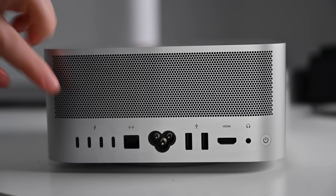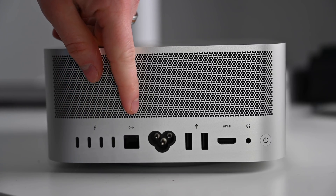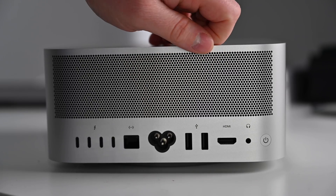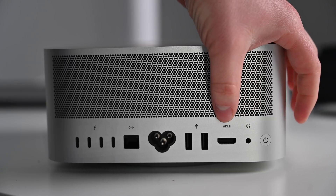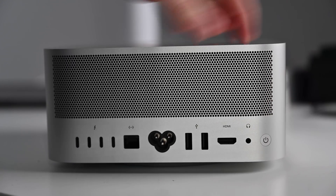On the back, everything's the same. You have a quartet of Thunderbolt 4 ports followed by an Ethernet port, your power port — the Mickey Mouse connector — two USB-A ports, an HDMI port, and a headphone jack. Apple still didn't opt for the faster HDMI 2.1; it's still an HDMI 2.0 port.